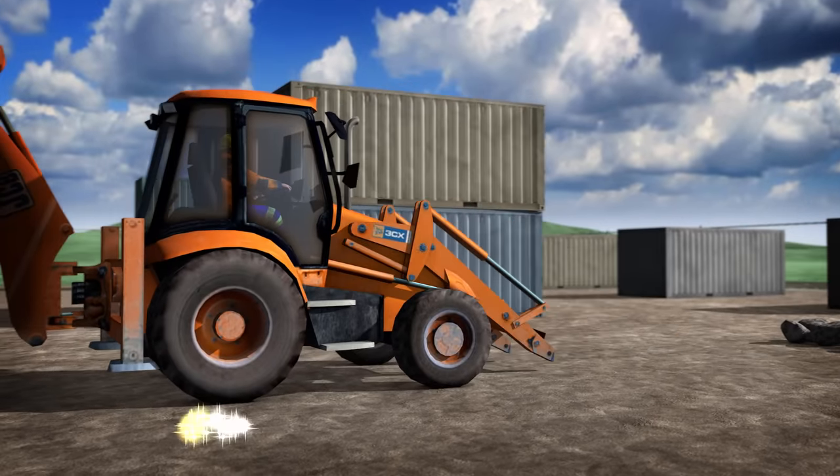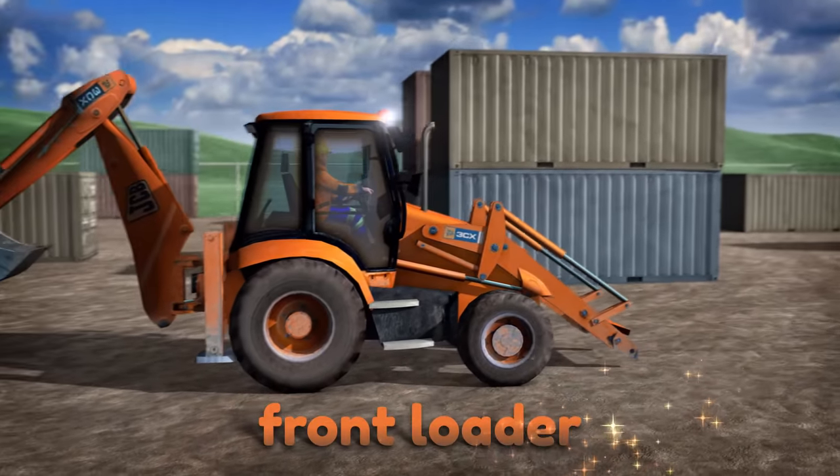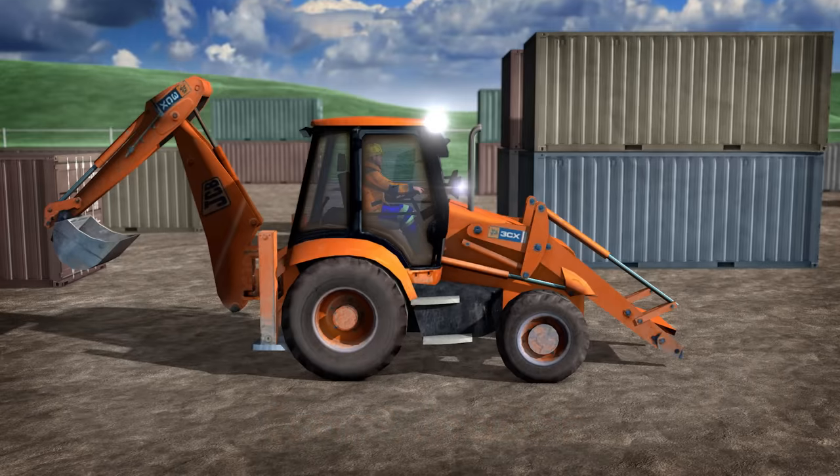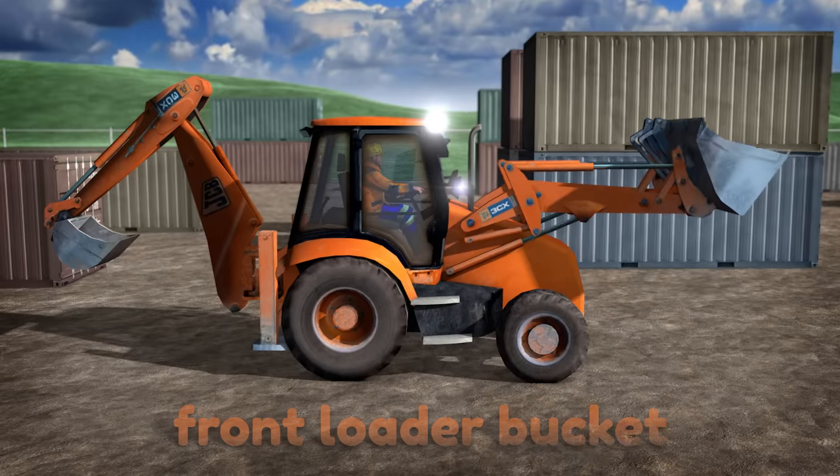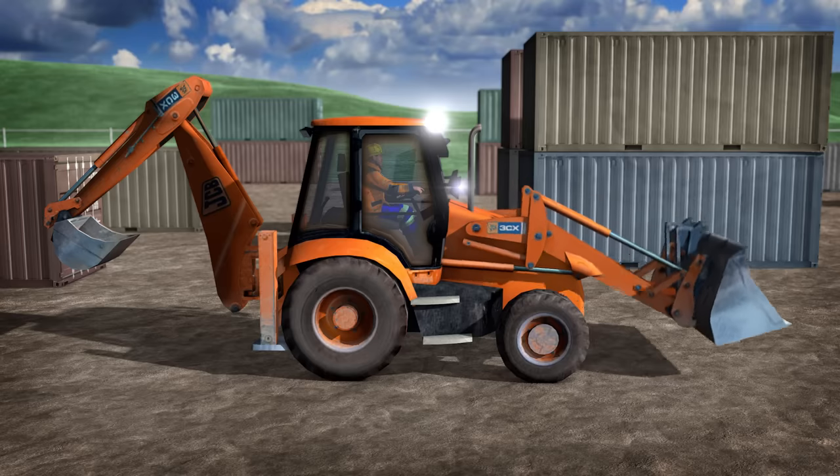This is the front loader and the front loader bucket. The front loader is really strong and can lift lots of heavy dirt and rocks.